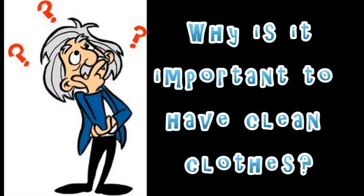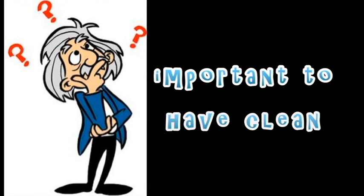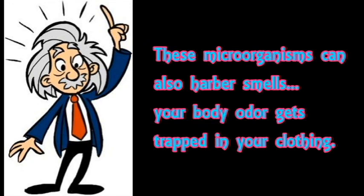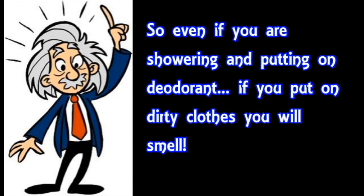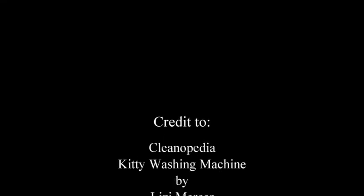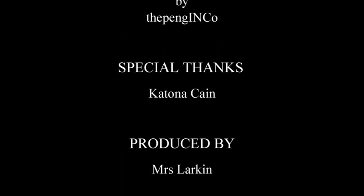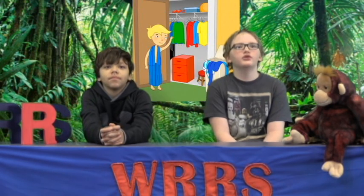If you have jeans and shirts stiff with grease and with dirt, put them in the washing machine and wash them till they're nice and clean. Wash your clothes till they're clean — hang them out on a sunny day, iron them and put them away. Pick your socks up off the floor; don't stuff them back in a drawer. Keeping your clothes clean will make you look great and smell good too.